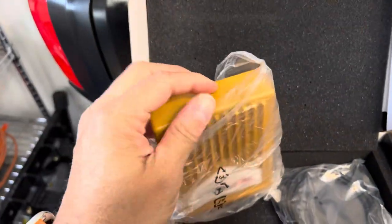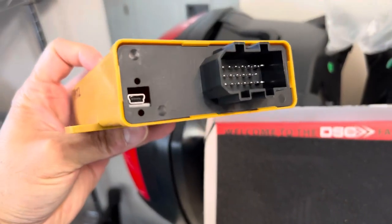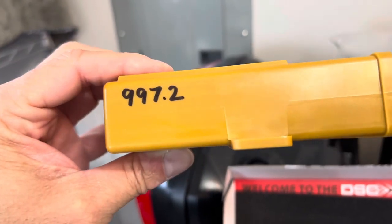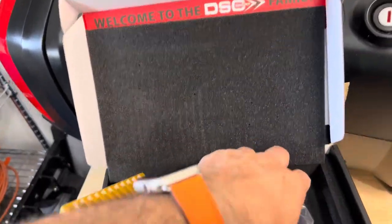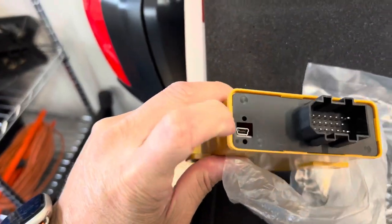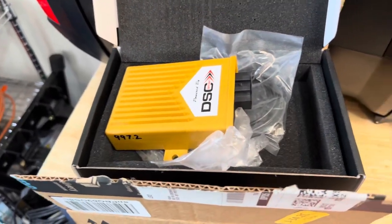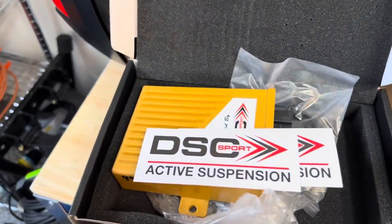So this is what you get in the box: a DSC controller, which is super light and hollow — it's just one circuit card across the bottom of the box. This one is the 997.2, which is my model of 911. The connector is pretty big. You also get a USB cable if you want to program it via laptop, but I ordered the plug-and-play version so there's no programming needed — this should be a 30-second install.